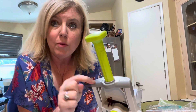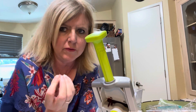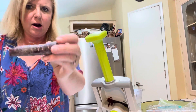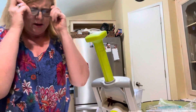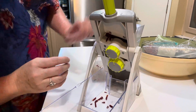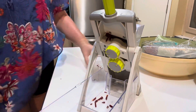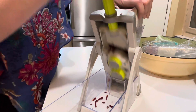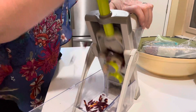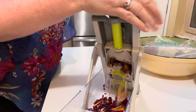I'm back with the rapid prep mandolin because a customer asked me how small of a julienne cut you can get. Let's try it. I have a couple of purple carrots — that's what I had in my fridge. I'm doing it on the smallest julienne cut, which is setting one. I think we might be able to do it on zero, but let's do one first.